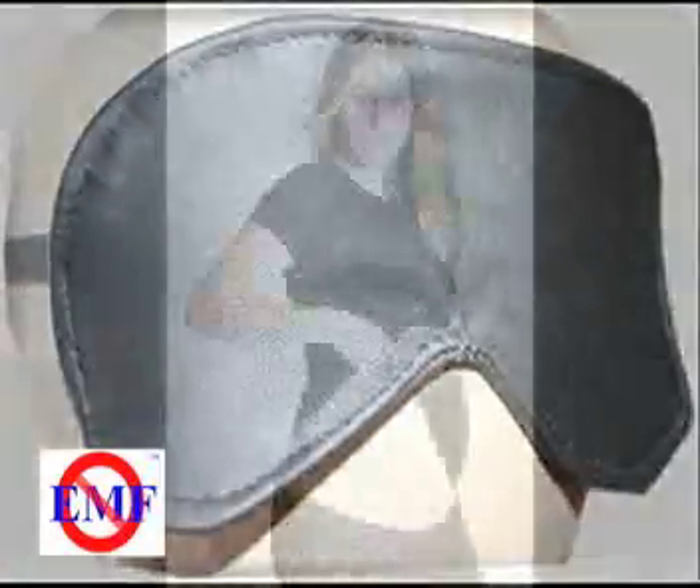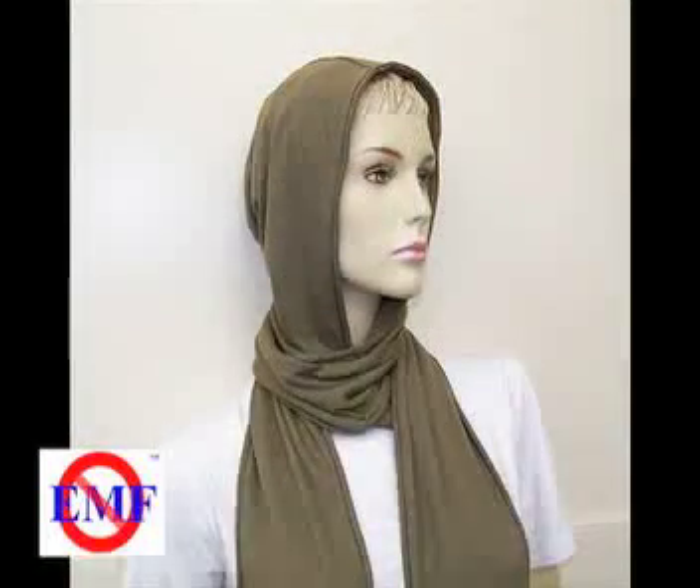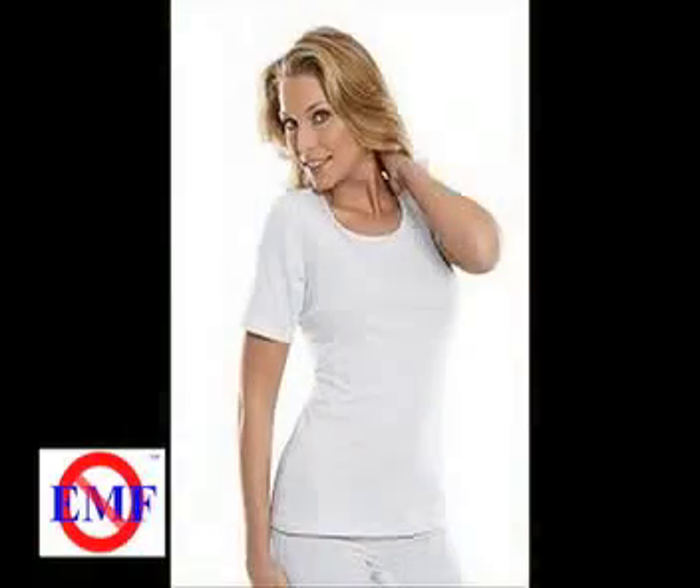However, the design and how much of the body is covered will also affect the overall shielding ability of the finished garment. In addition, degradation of the fabric from wear and tear and washing will also have an impact.